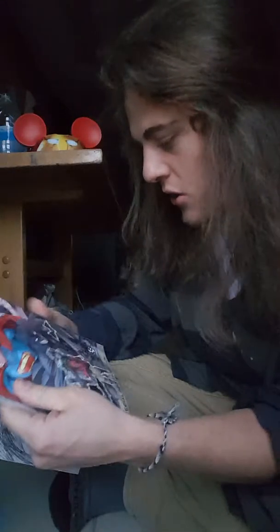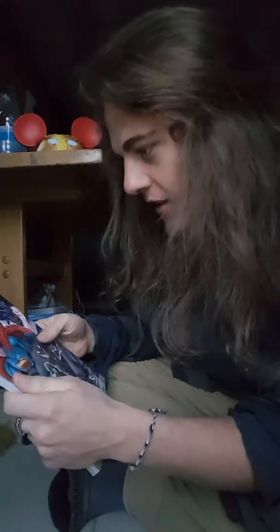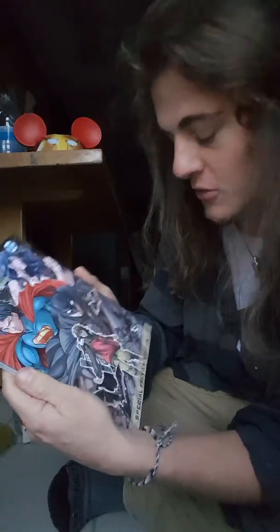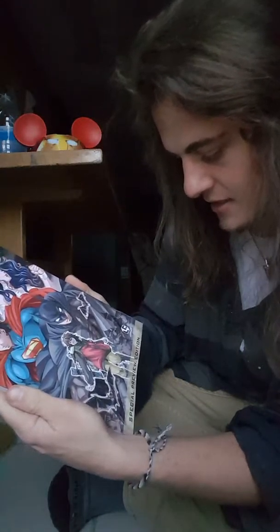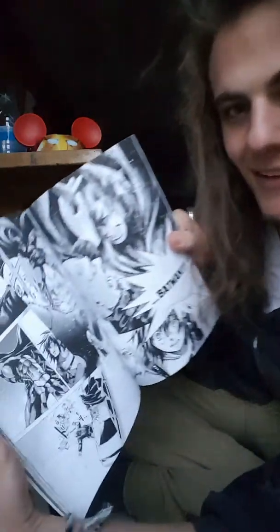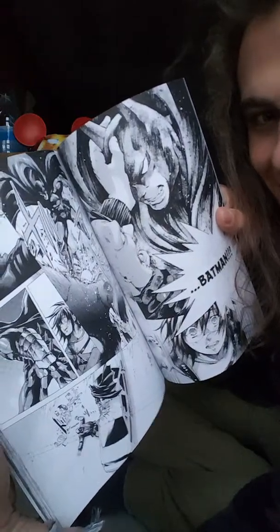Looks like we got some comic books. A Batman and Justice League anime — or manga, I should say — special preview edition. This is actually really cool. Oh my gosh, it looks awesome. Like, that looks so cool.